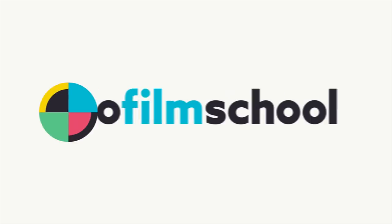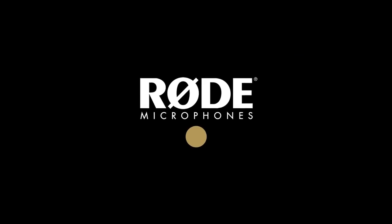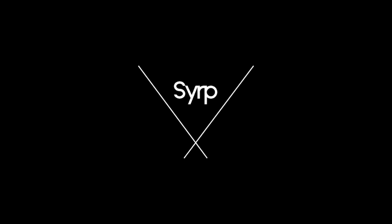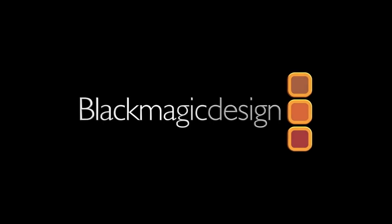No Film School's coverage of NAB 2019 is brought to you by Rode Microphones, the choice of today's creative generation. Blackmagic Design, creating revolutionary solutions for film, post-production, and television.